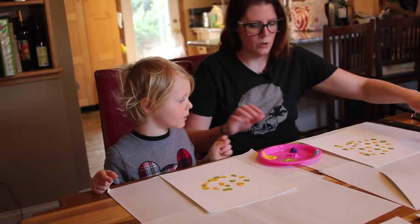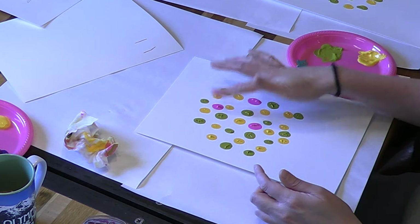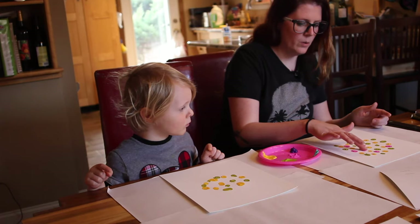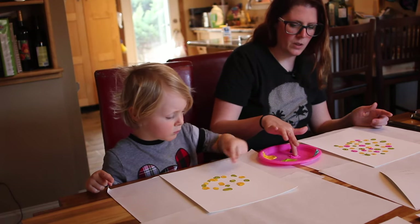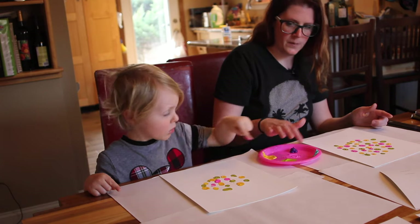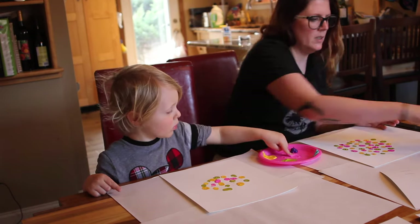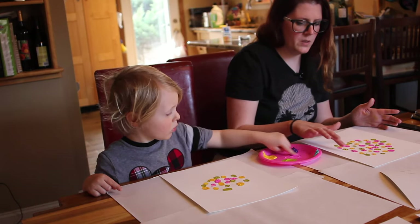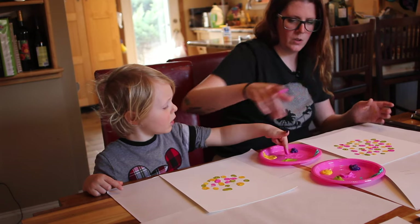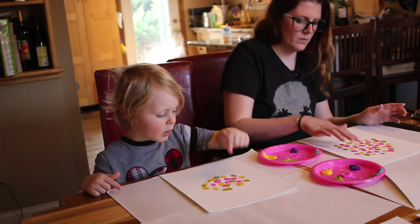Mama does it first — you watch, and then we do yours. The next color is going to be pink. Everett's very excited about pink. We're going to do pink balloons all around. If you really like pink, you can do more pink than the other colors if you want. Ultimately at the end we want our balloons to be pretty close together, and even some of them can overlap — that's fine too.